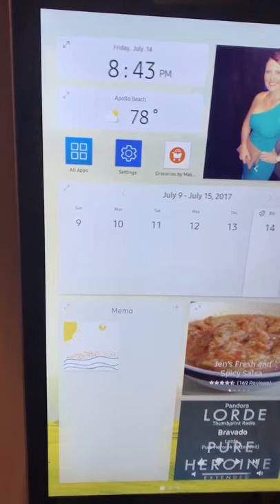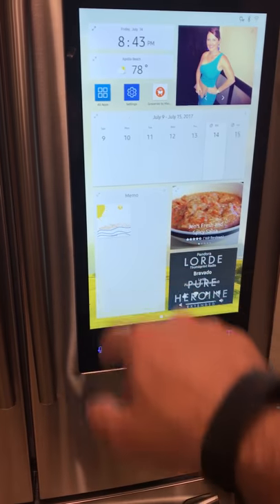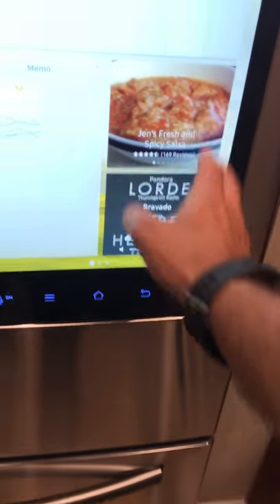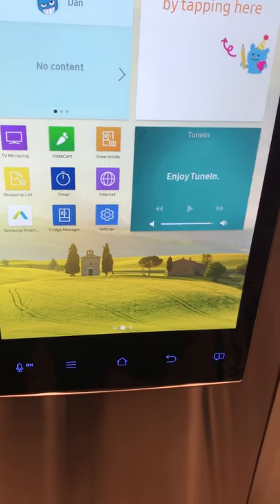As you can see, it has a pretty big screen — calendar, date, weather, a little memo screen where we drew a picture. You can access recipes, it's got Pandora in the lower right, and it tells you the status of the fridge. It also has some apps down here to order food that can be delivered to your house.